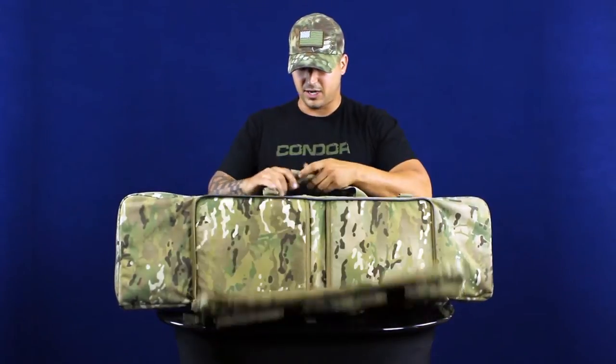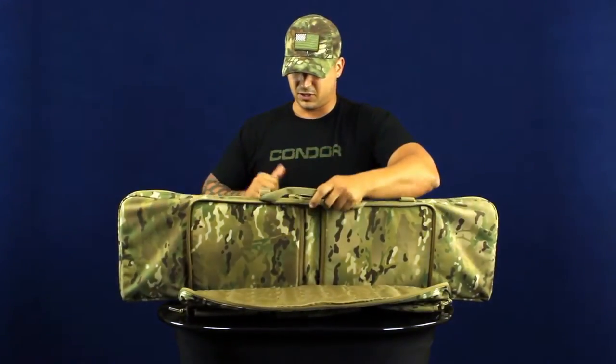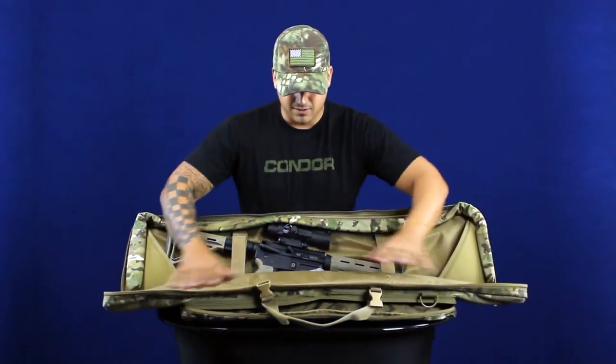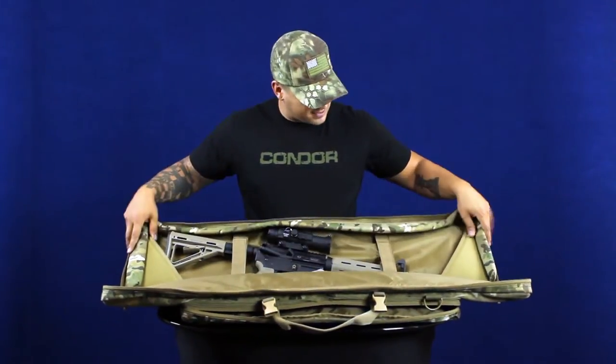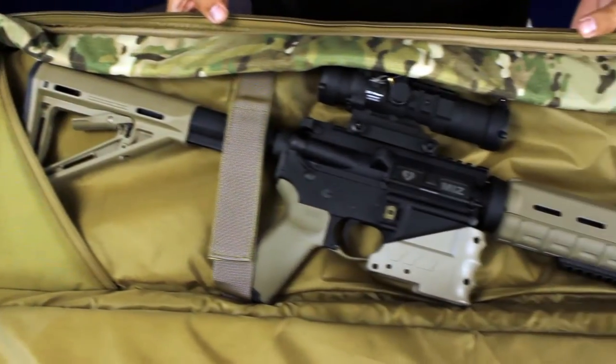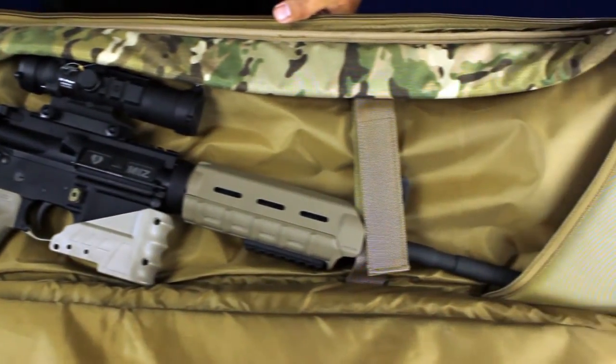The main pouch has a carry handle, the hook and loop securing it, as well as two buckles. It's fully padded on the front, back, top, and sides. It also has these two sleeves so you can put your barrel on one side and your stock on the other, as well as two hook and loop securing straps.